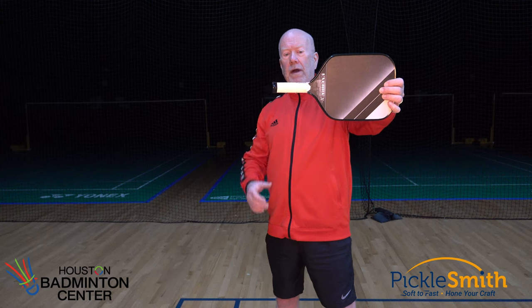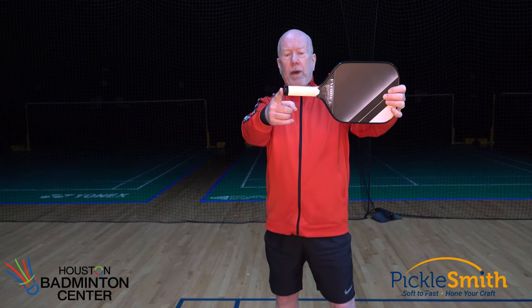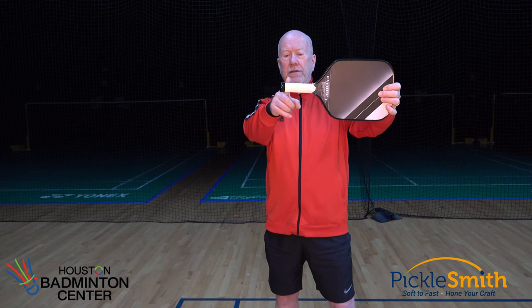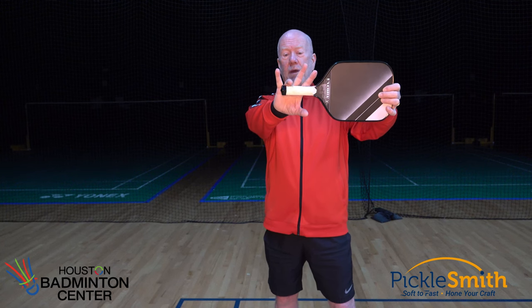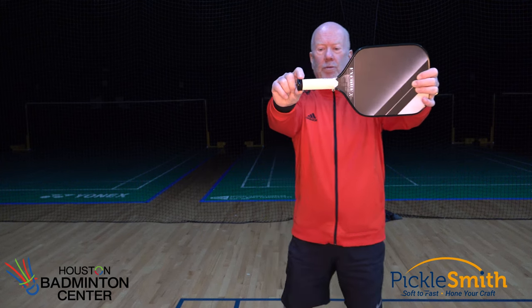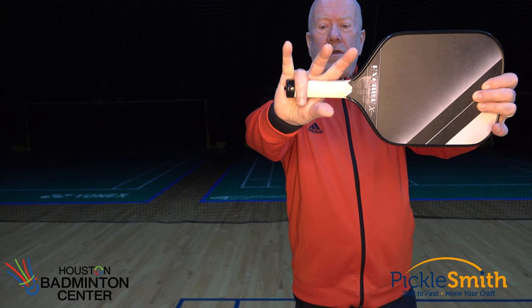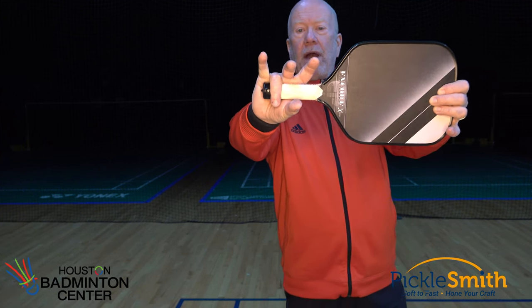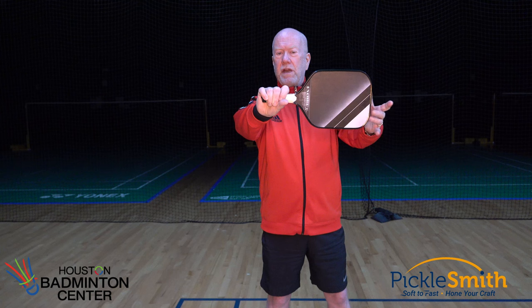How do we get the maximum length out of our paddle? I took the wrap off of the handle of an older paddle. All of the paddles have a little plastic butt on the end, and you can see that at some point this butt ends — and that's where I wrap my ring finger. My ring finger goes around this little crease, right where this plastic butt ends, and that gives me the maximum length. My other two fingers go around, and my pinky doesn't really have much strength or power, so it just kind of hangs off the end.